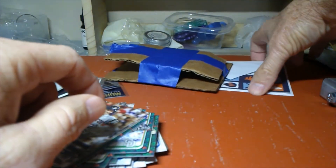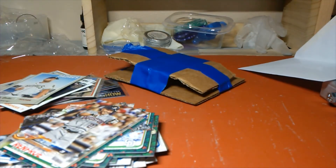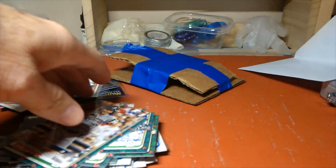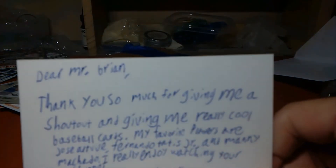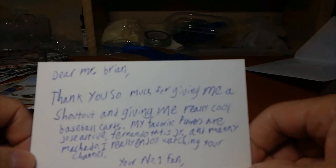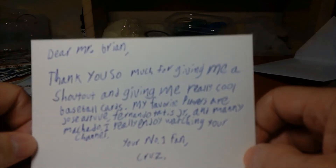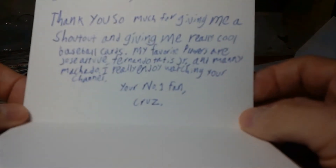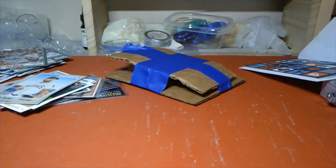Really nice, Mark — I appreciate that. And I appreciate it, Shannon. Shout out to both those guys. But I wanted to finish this with a card that Cruz gave me Monday morning when I went in last week after the first video. His dad brought me this card, and this is what impressed me the most about this kid — he's 10 years old and he's writing thank you cards to me. He said: 'Dear Mr. Brian, thank you so much for giving me a shout out and giving me really cool baseball cards. My favorite players are Jose Altuve, Fernando Tatis Jr., and Manny Machado. I really enjoy watching your channel. Your number one fan, Cruz.' And that really was neat to see, because there's not too many 10 year old kids out there who take the time to actually put a pen to paper and write you a thank you note.